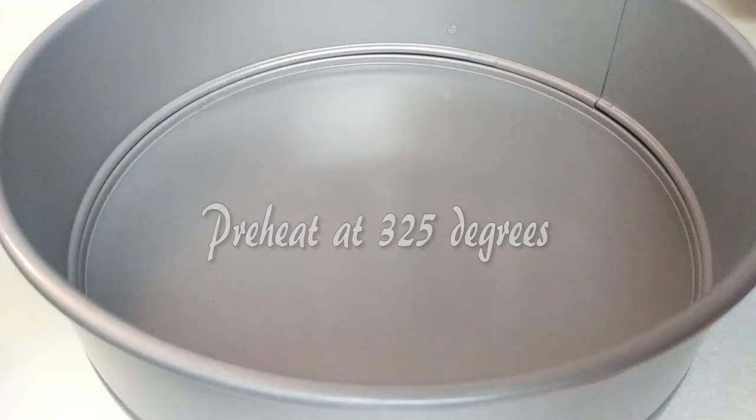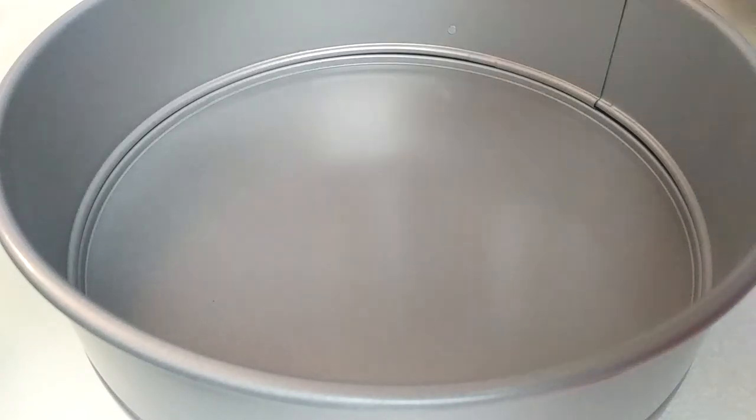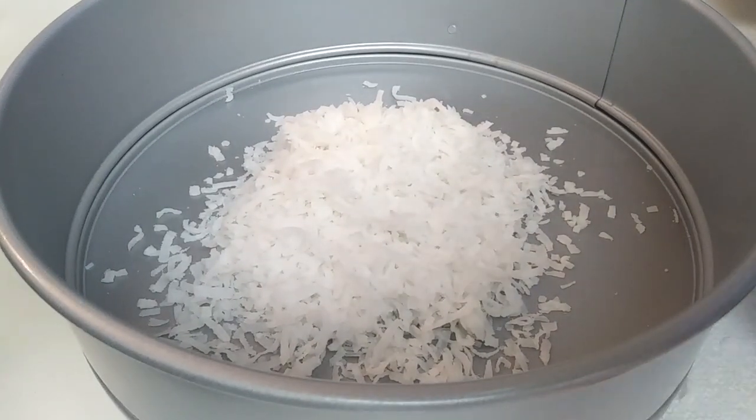I actually had to go out and buy a springform pan for this because I've never made a cheesecake before. I'm actually doing one thing differently — I'm making a coconut flakes crust.